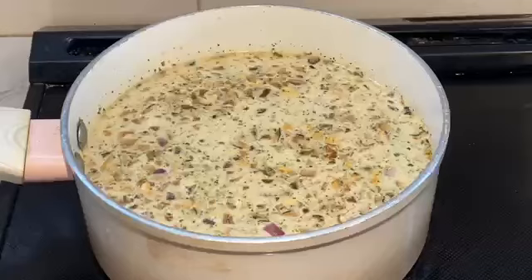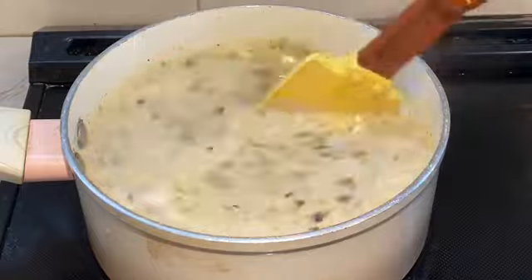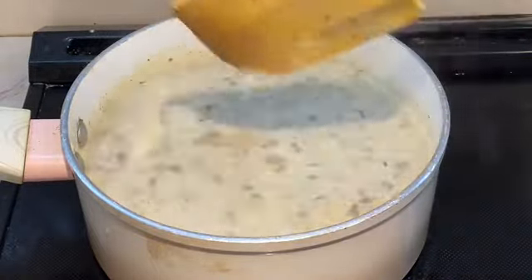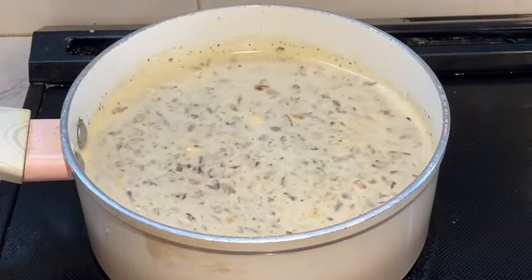I allowed the salmon to marinate for about 30 minutes. While that's working, my client also asked for a mushroom risotto without the creaminess, so I used burro rice — which is what we use in making risotto. I added some cream, Priscilla's House Seasoning, salt to taste, some butter, and allowed it to boil with some stock.